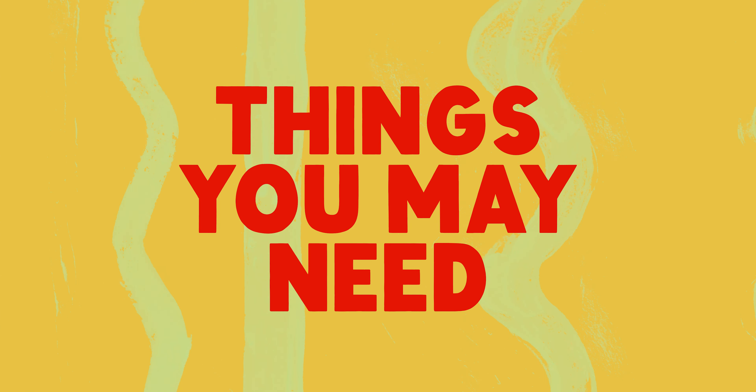So you have a song or a riff that you want to record. Cool! How do you do this? Let's talk through some DIY ways.